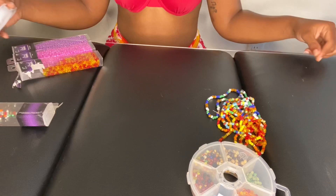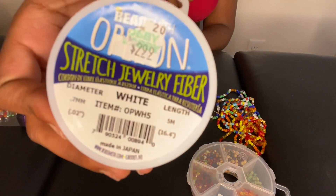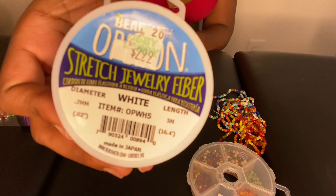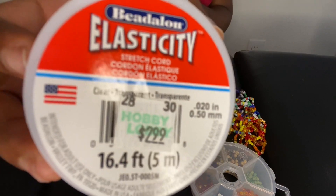On top of the beads, you're going to need some elastic string. I got mine from Hobby Lobby for $2.99. This one is a little bit more of a fiber and does not stretch as much, whereas the other one is a little bit more elastic and stretchy.